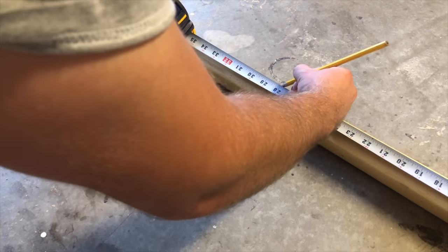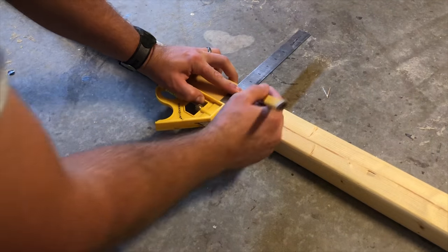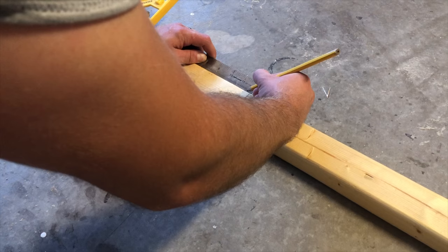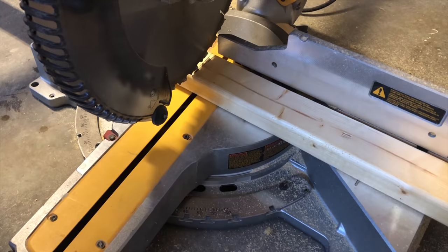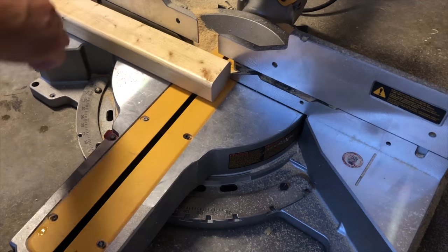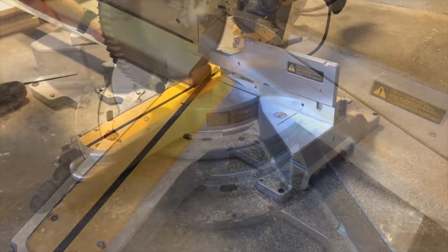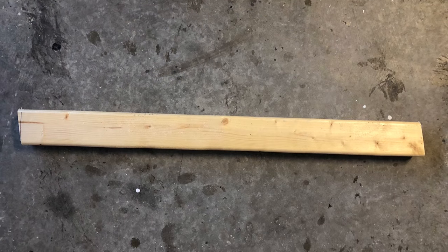Now take a tape measure and measure 28 inches from each side. You'll have an angled cut facing the same direction. Or you can measure 28 inches from the long side, then add a quarter inch to the opposite side. You'll connect those two lines to make your other angled cut. Once you make this second cut, your first leg will be finished. Go ahead and make your other three legs the exact same way.